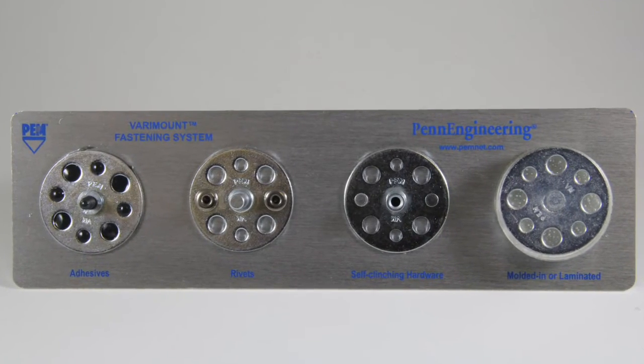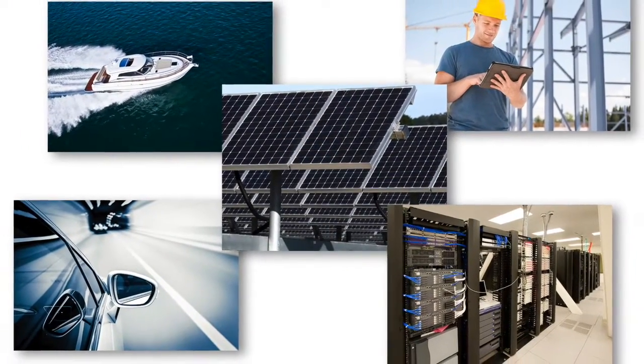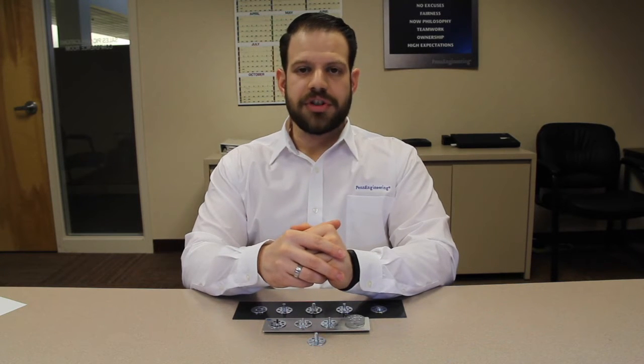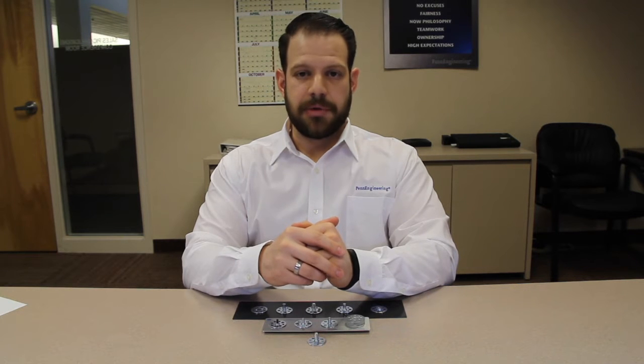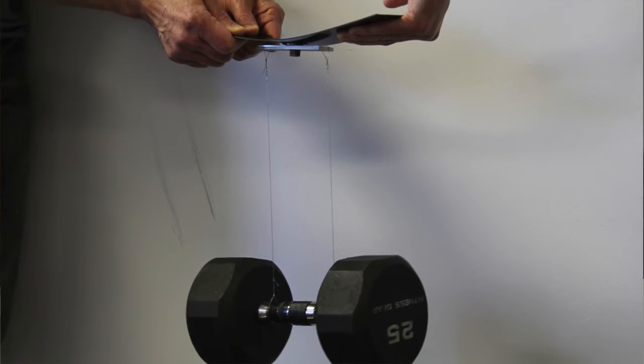Penn Engineering has always been offering the top solutions in the market, the ones you can rely on for your product. In Penn Engineering, when we see a new, open field, we see opportunity to expand, to innovate, to do better. And that's what the world of composite materials is to us — a new field full of potential, where several industries have a chance to experiment and hopefully to innovate. Our goal is to transform our product into opportunity for our customer.